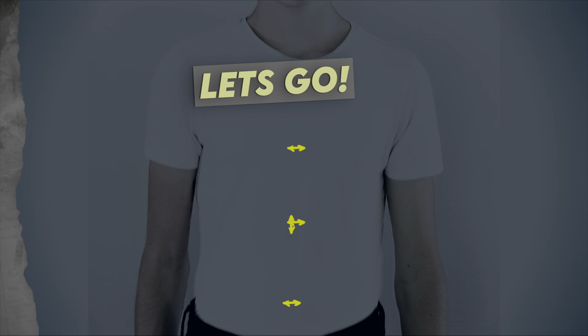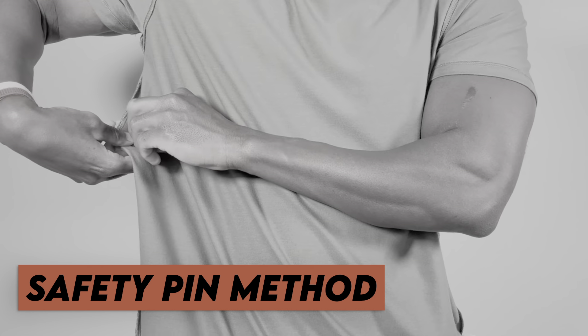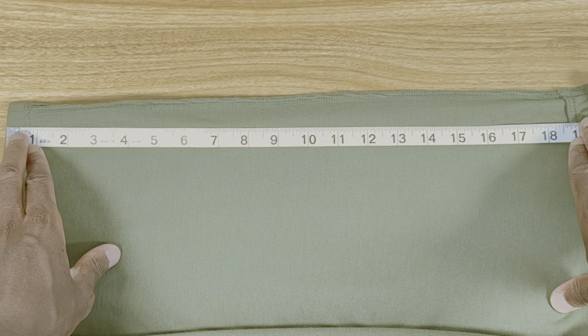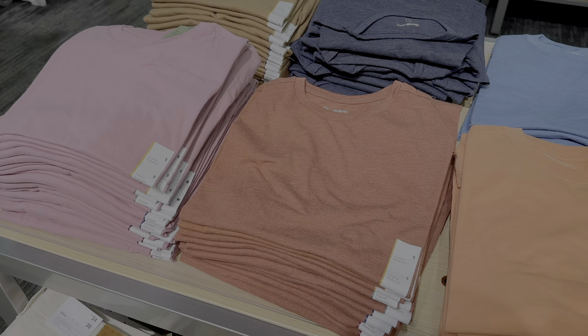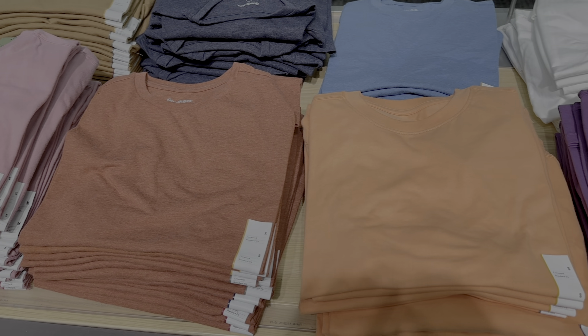Grab your fabric measuring tape because we're gonna make some magic happen. Why don't we use the pinning method where we put safety pins in the side? Because it sucks — it's inaccurate and you can't replicate your measurements. With this method, you can do this one time and use these same measurements on any shirt you want moving forward, as long as it's a similar size.